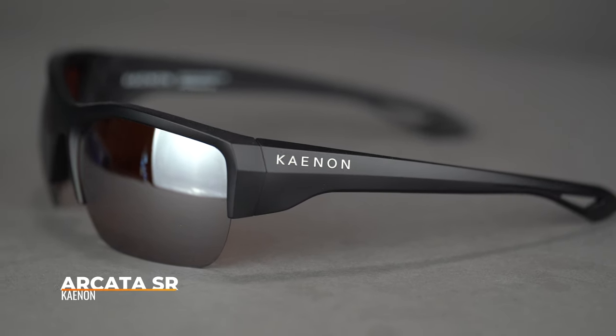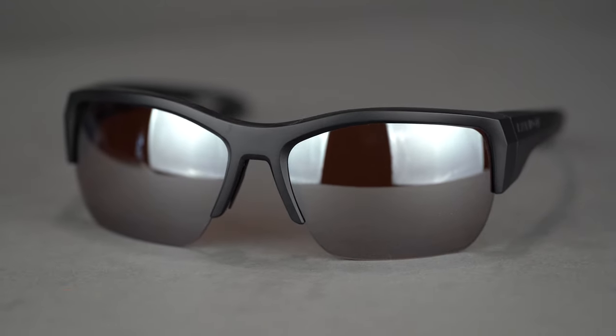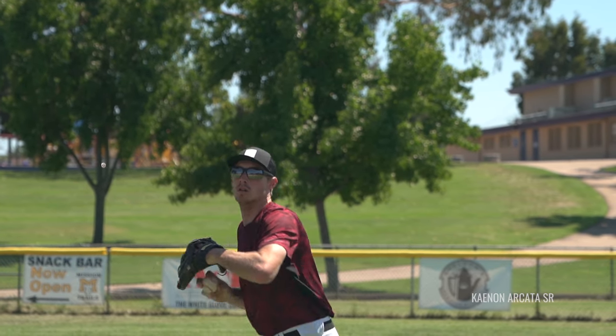Next up is the Canon Arcata SR — the SR stands for semi-rimless, as they also make a full-frame version. That open bottom makes them interchangeable. It's a nice big pair with an SFW of 138, about a size large. The frame is a really tough, lightweight, flexible TR90 — solidly built and well-engineered. Rubber on the nose where you need it, a rubberized temple, and a really thin, long, hidden pin — you almost can't see the screw. These are a bit more sophisticated, a little more stylish, maybe a little more adult. Of course, you can get them with sport-optimized lenses from SportRx.